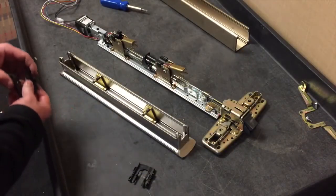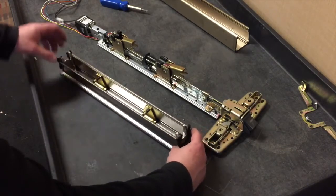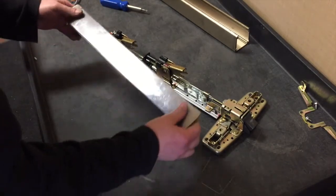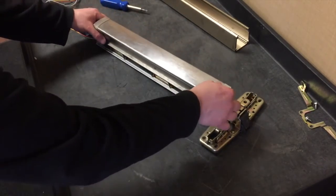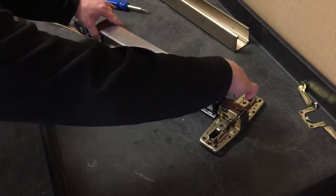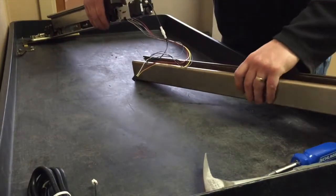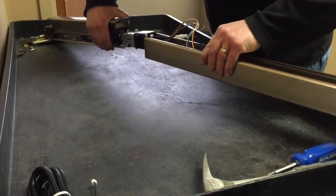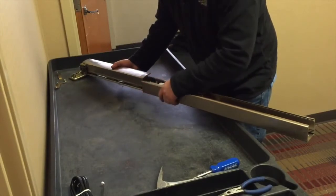Slide the push bar guides onto the push bar. While holding the guides in place, reinstall the push bar. Slide the baseplate into the mechanism case, being careful not to pinch any wires. Hold the push bar all the way down to line up the push bar guides with the opening of the mechanism case.